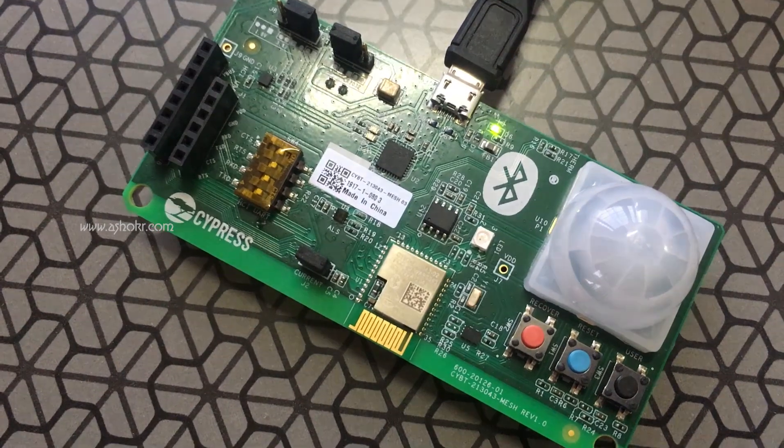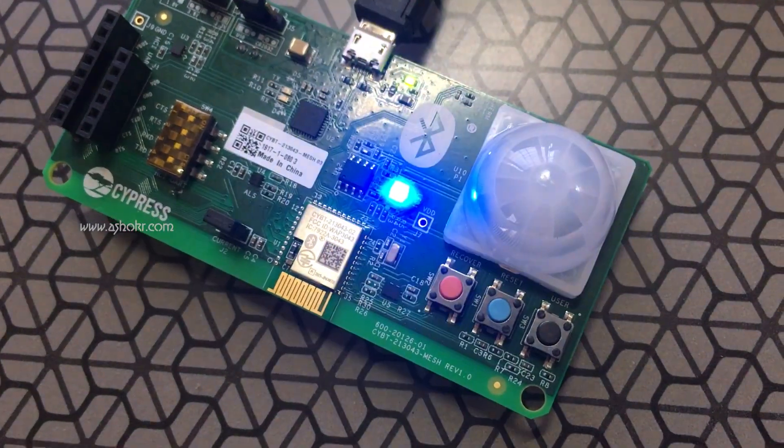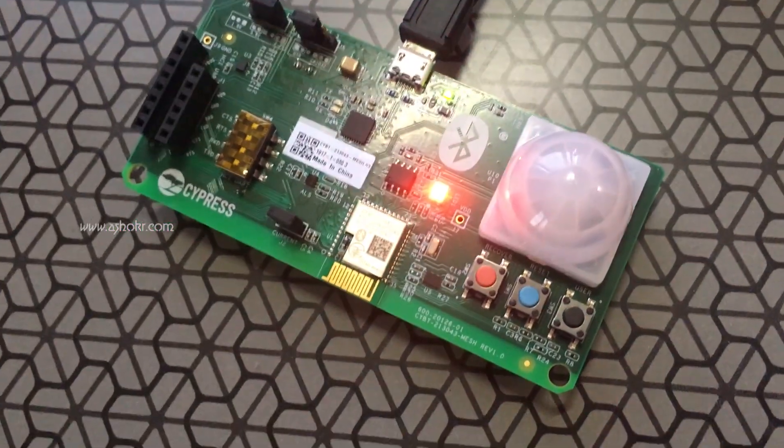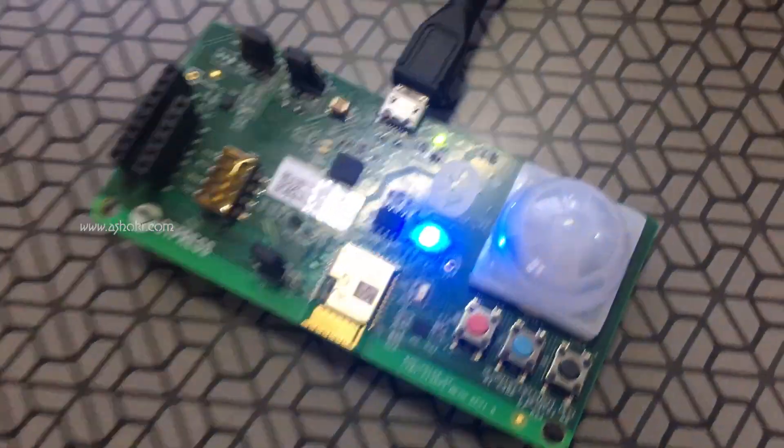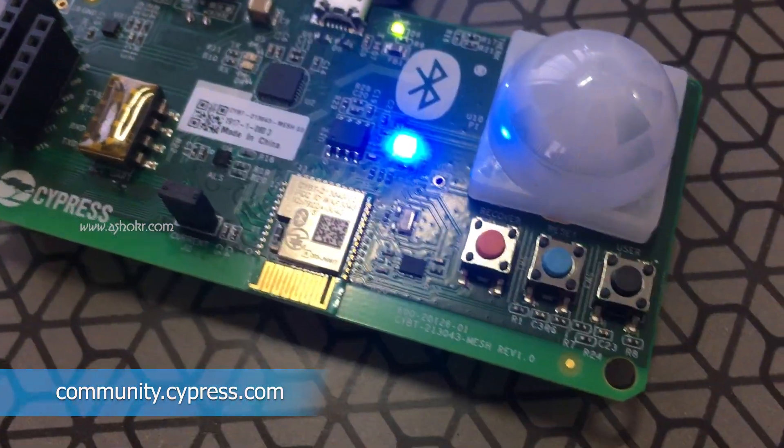Let's power up via the USB connector. We can see that the RGB LED starts blinking. For more details, please visit the Cypress Developer Community. Thank you.